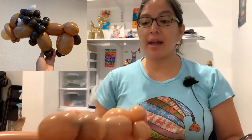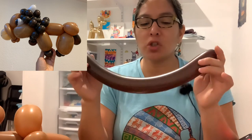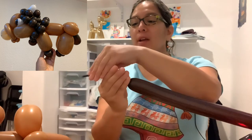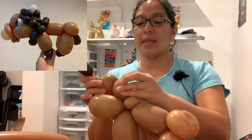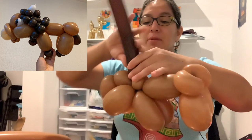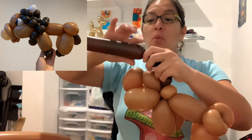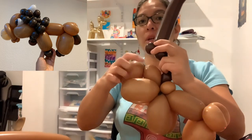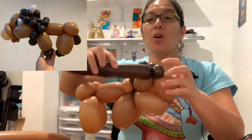Now grab a balloon — this is a chocolate brown, Qualatex. You just need to inflate it leaving about a 12-finger tail. Attach it right here to the pinch twist. You can start working on other parts but I'm going this way. Make three bubbles — one, two, and three — and then one more that is soft and squishable because this one is going to go all the way through here as a connector. Now go back with three more bubbles — one, two, and three — back to the pinch twist.